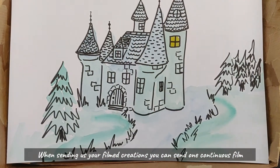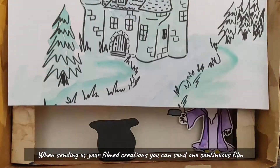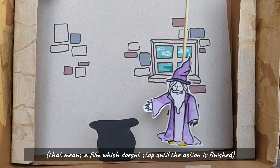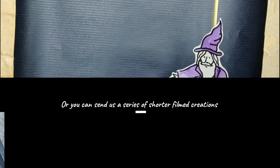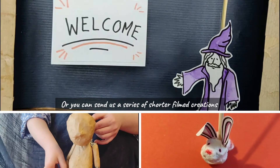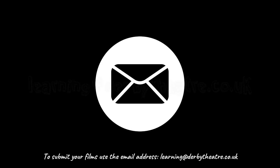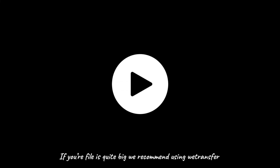When sending us your filmed creations, you can send one continuous film — that means a film which doesn't stop until the action is finished — or you can send us a series of shorter filmed creations and we can edit them together. To submit your films, use the email address: learning at derbytheatre.co.uk.